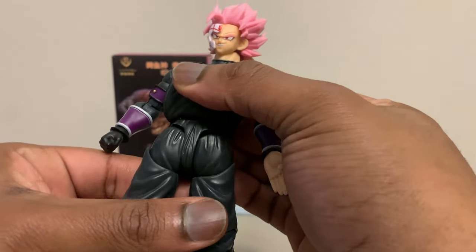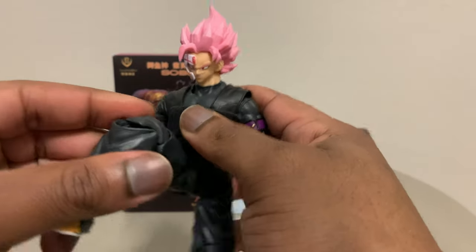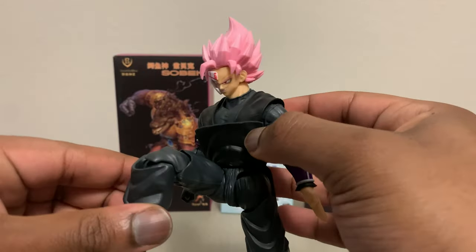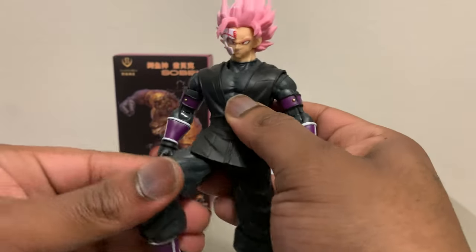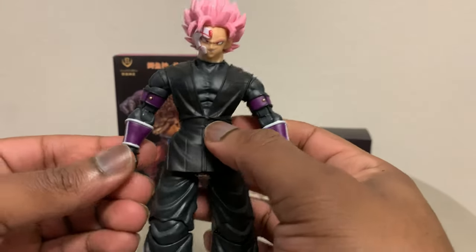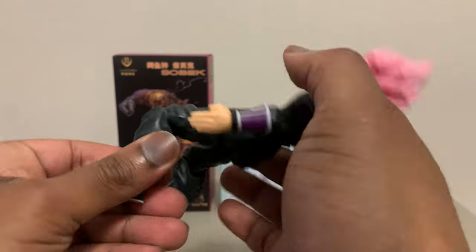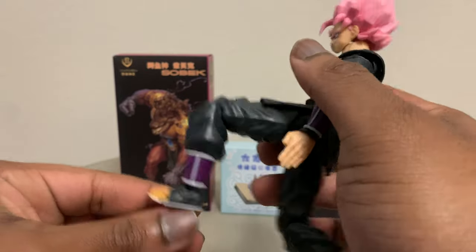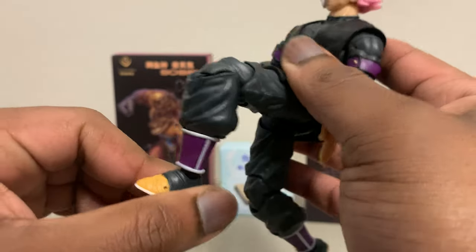For the legs, you have this 3.0 body sculpt. With these legs, 3.0 means it's basically an advanced leg system where you can get them in intricate poses and have them looking dynamic — not just bland, plain poses. You've got the knee joints that bend pretty easily, with that sculpting mode so they only bend back so far. Then you have the ankle pivots which allow you to get them in different poses as well.